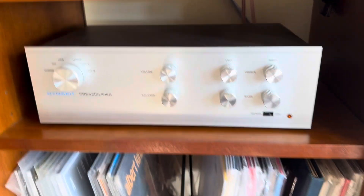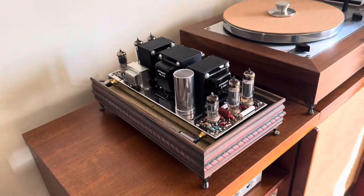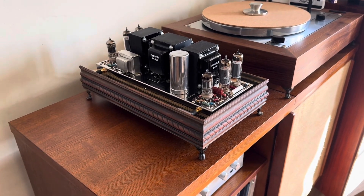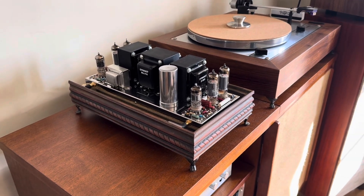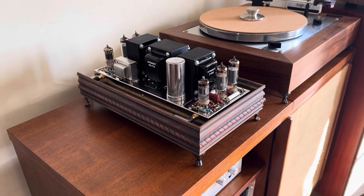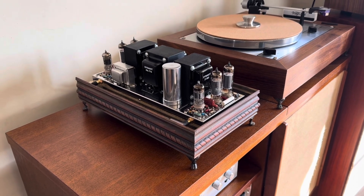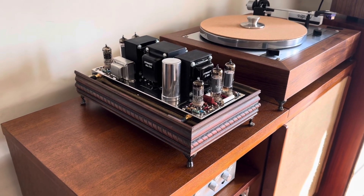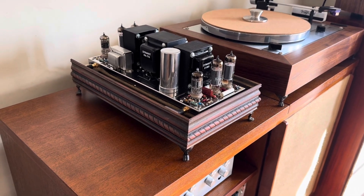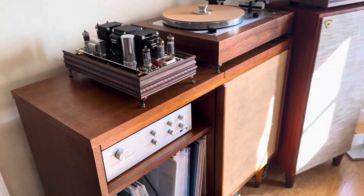Tone controls are set to flat. This demo is going to have a lot of slam and attack and speed. I remember when I parted ways with my Deckware Zen and then I ended up with this, because it just really delivers the bottom end and the speed that the Deckware just wasn't doing for me. It also plays really smooth and nice when you're playing jazz, but it can also just deliver the slam. I got no complaints. So anyway, you guys be the judge — enjoy the demo.